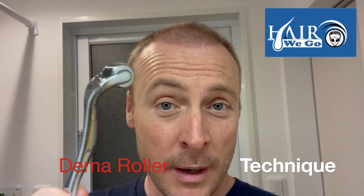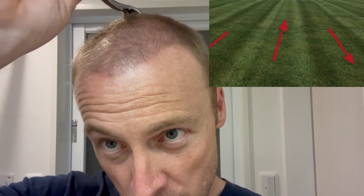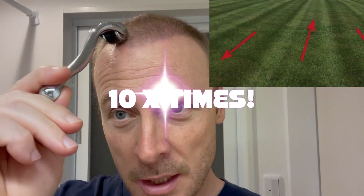I thought I'd quickly show you my derma roller technique. Place the derma roller down and you roll back. You take it off before you place it back on. Do not go backwards and forwards because that will damage the scalp. So you roll from the front all the way back and then repeat, and you do each line like mowing the lawn ten times.